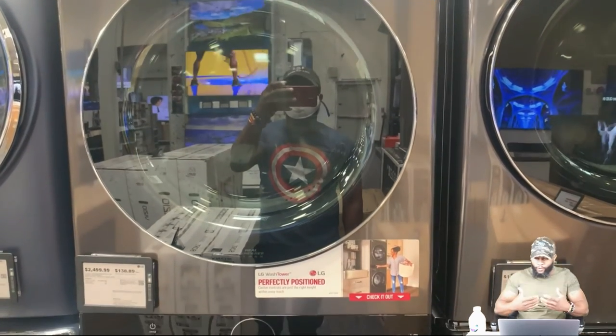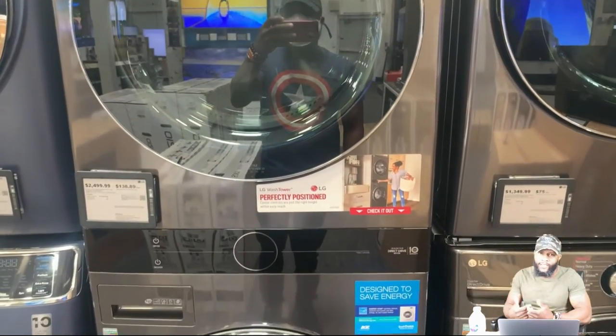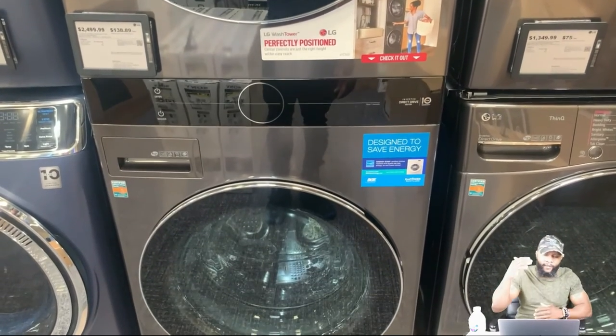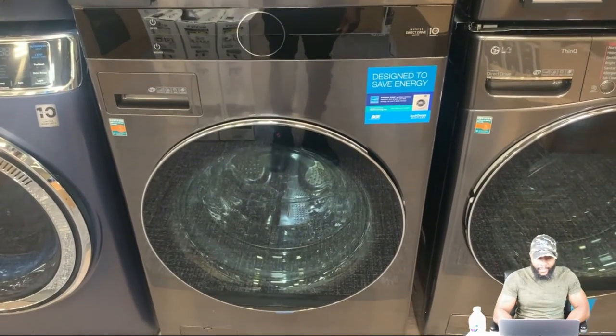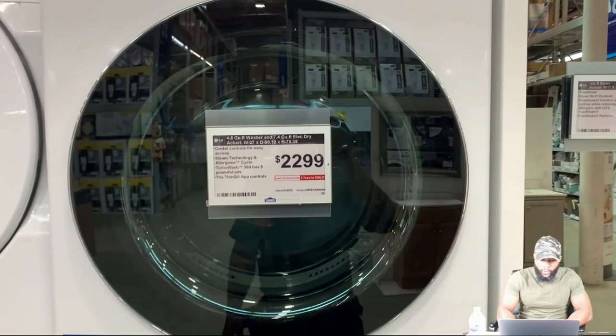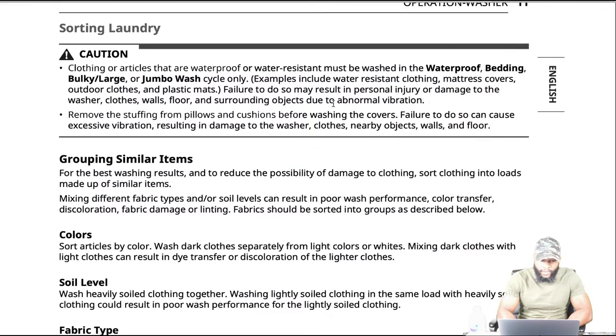This is of course the black steel, or you can get it in white. The laundry center has the dryer on top and the washer at the bottom. It's an all-in-one unit. We're going to dive into a couple of things that describe the washing machine as far as sorting laundry, and we're going to read a couple of things here to get us started.